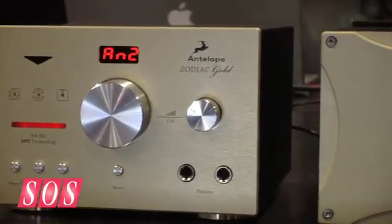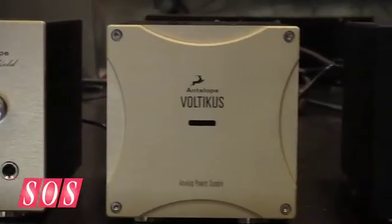The Gold has our Trinity clocking built in — a world-renowned clocking that's used by a lot of the top film mixers and mastering engineers around the world, guys like Bob Ludwig, Bernie Grundman, and Sean Murphy.